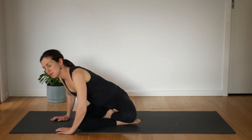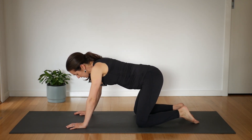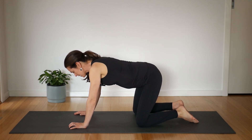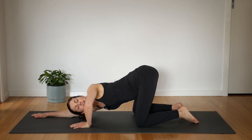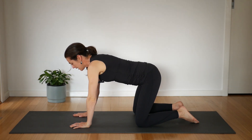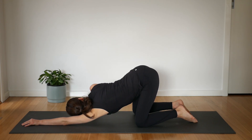Easing into an all-fours kneeling position. Let your hips rock from side to side — one, two, three, four. And then very slowly slide your right hand out long, bend into your left and look towards the left side. Come back up, breath in. Other hand — left hand goes long, bend into the right elbow. One, two, three, four.